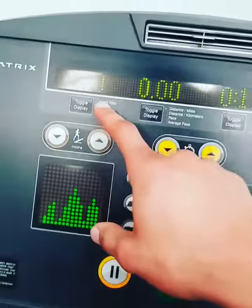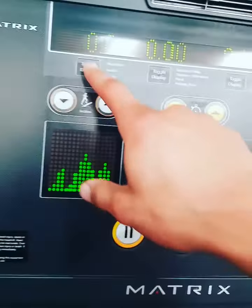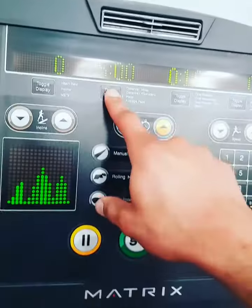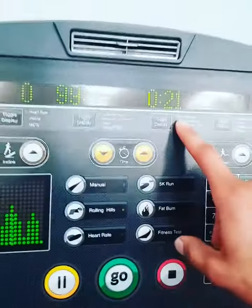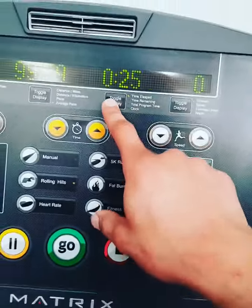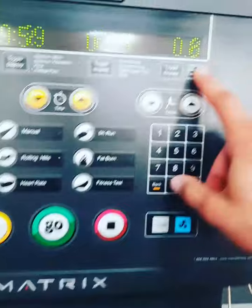Hold the metal bars right there, and after 5 to 10 seconds the heart rate will come up. You can also check the incline, distance in miles or kilometers, pace, average pace, time elapsed, time remaining, total program time, clock, calories burned, and speed — currently at 0.8.